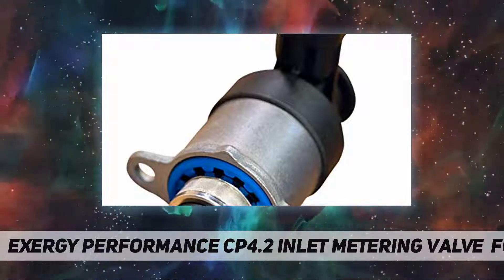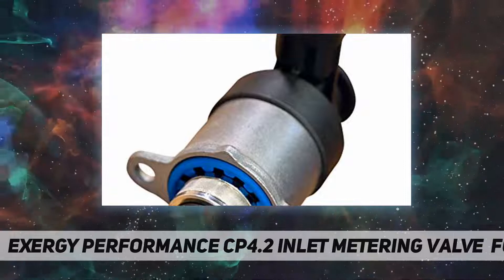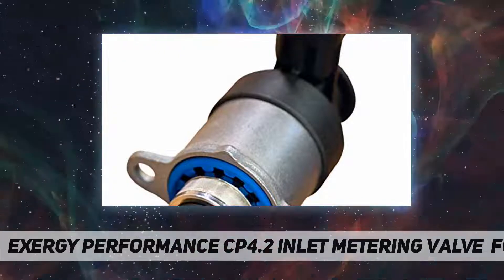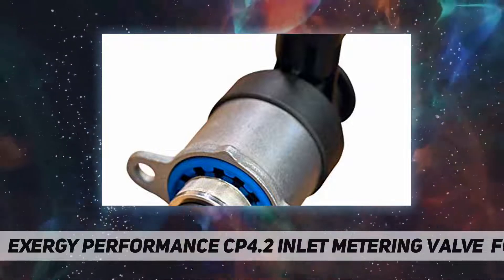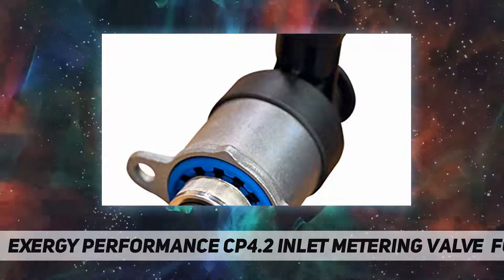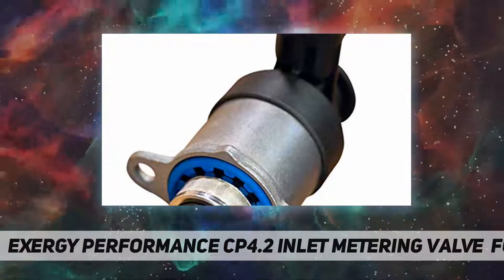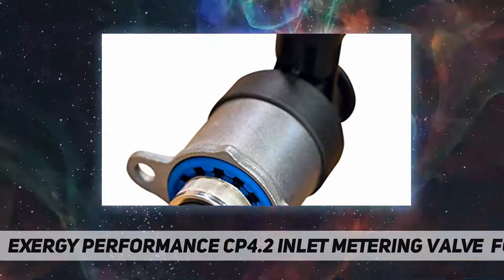Exergy has also flow tested the valve with the upgraded filter, and there is no measurable loss of pump performance with the finer screen — even with the 10-millimeter stroker CP4 pump at 4500 RPM. The screen and housing are constructed from stainless steel for corrosion resistance, and as always, you can trust that Exergy products have been properly deburred and are assembled using appropriate processes to ensure proper cleanliness.